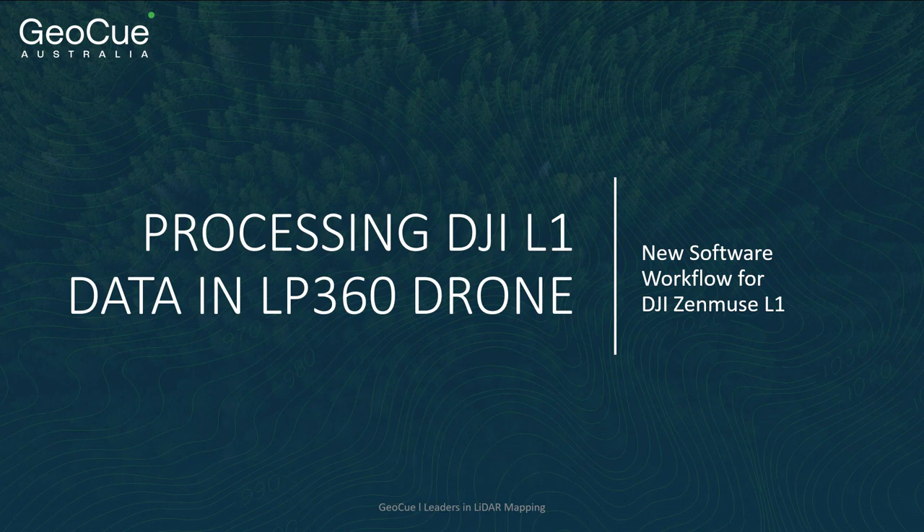Today we will be reviewing the LP360 drone integration for the DJI L1, a sensor that complements our professional grade line of TrueView technology by adding an entry level option.